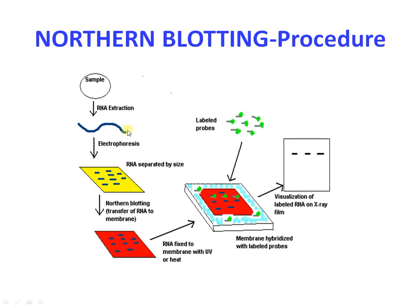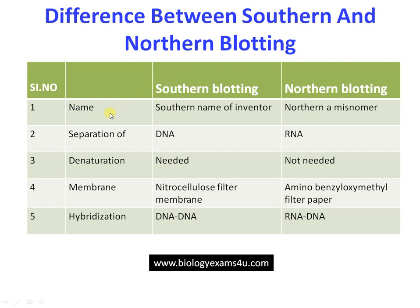In the Northern blotting procedure, RNA is extracted, then subjected to gel electrophoresis where separation occurs based on size. Then the fragments are transferred to a membrane, the probe is added, and finally visualization is performed. The procedure is essentially the same as Southern blotting, but there are some differences we will now discuss.